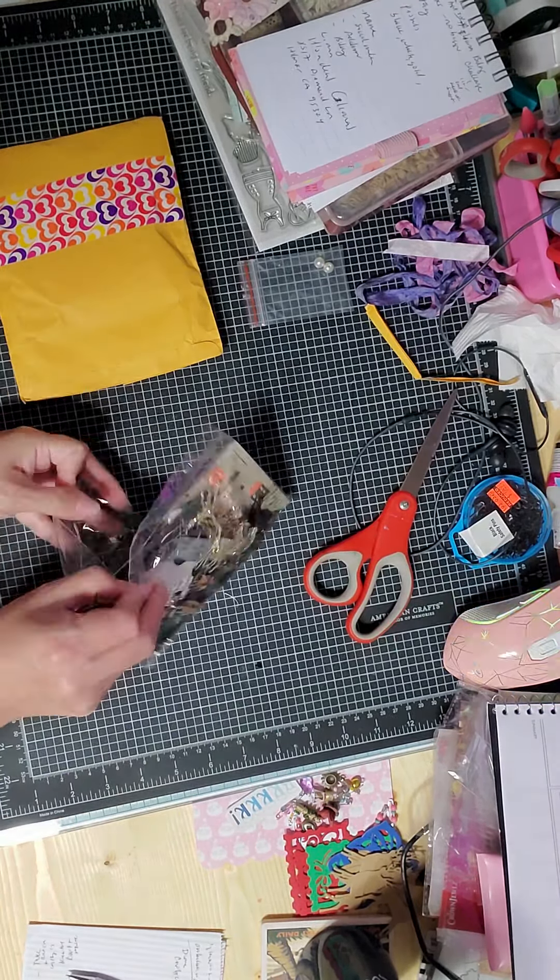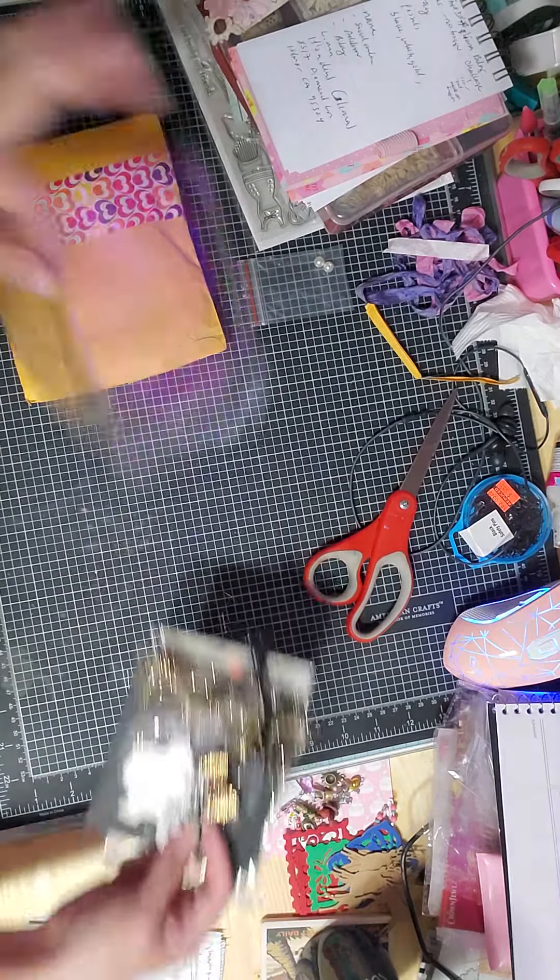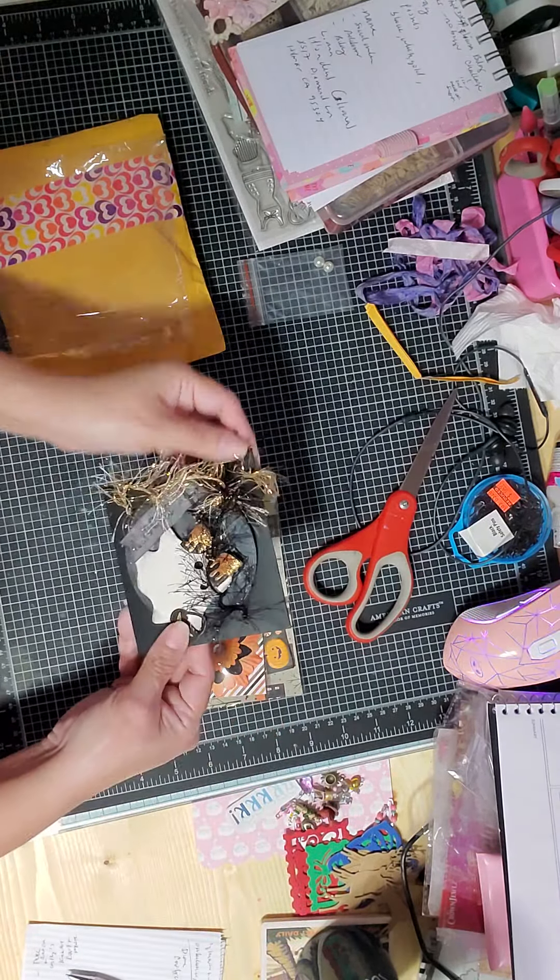Y'all need to go check her out, she does amazing work. Oh my goodness, look at this pretty little cute spooky ghost — how precious is that! She dressed around the ghost, added this little pumpkin with a little foil inside, which is so cool, and a little creepy bow. It's spooky and has like a glitter snow trim.